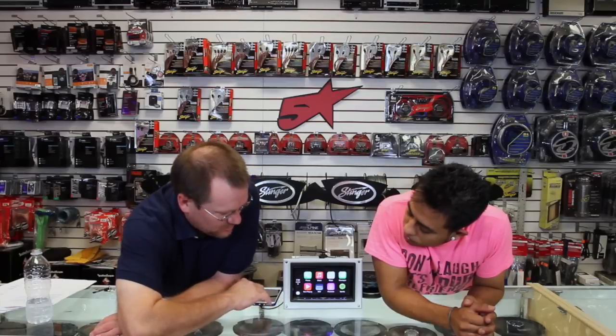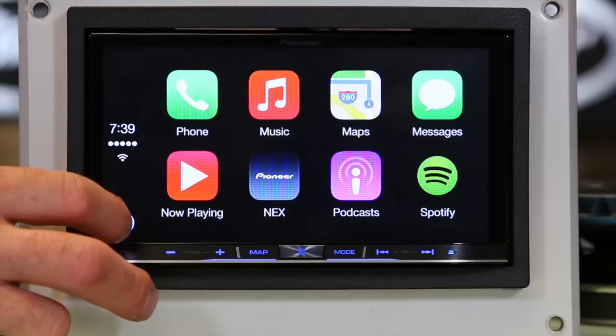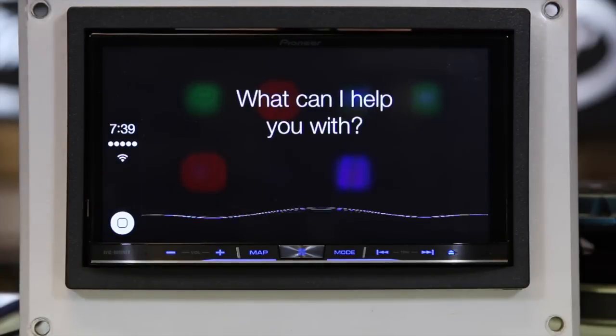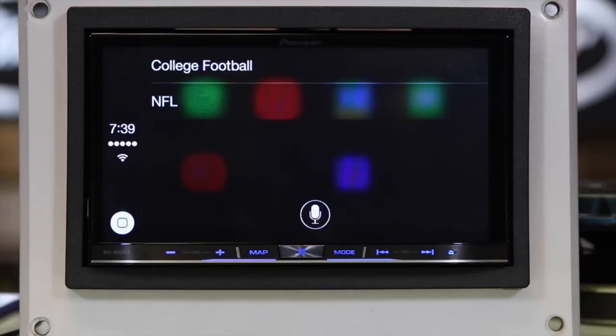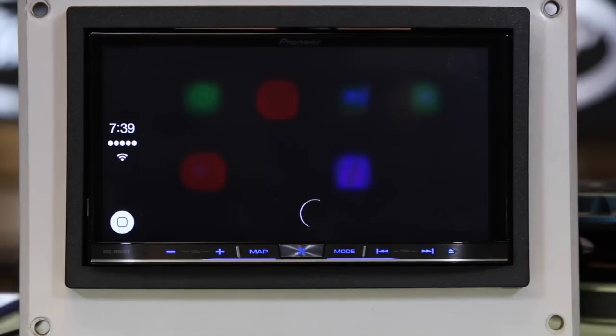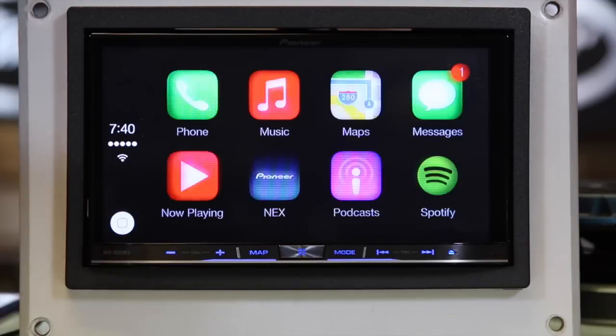If you press and hold the home button, just like you're on your phone, it'll go ahead and launch Siri. Let's ask her an easier question: Who won the football game last night? 'Which league, college football or NFL?' NFL. 'The Seahawks beat the Redskins by a score of 27 to 17 yesterday.' That's so sad.